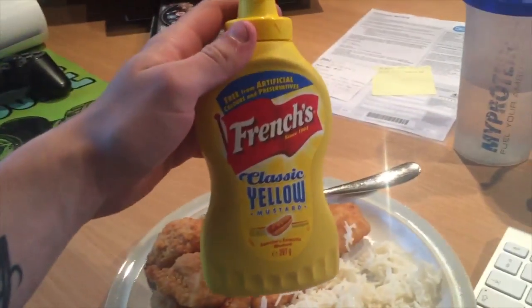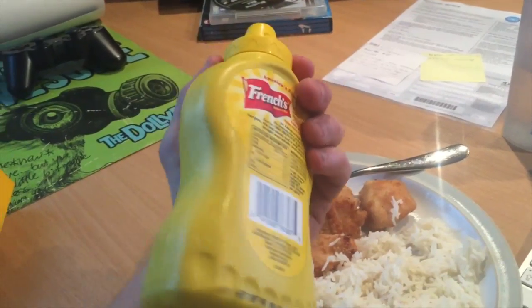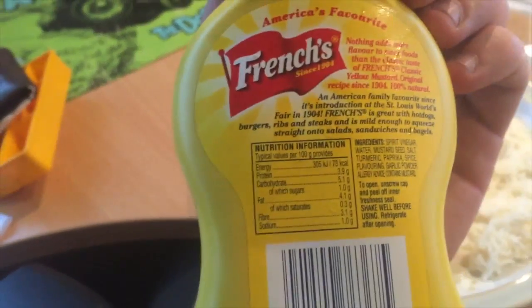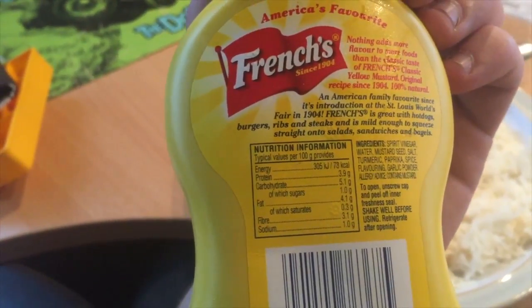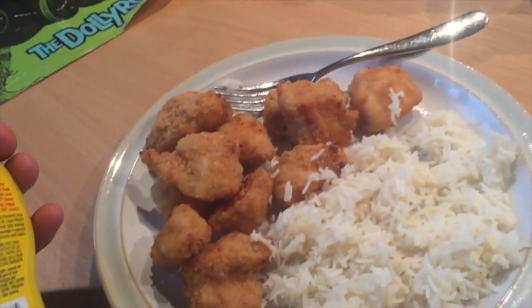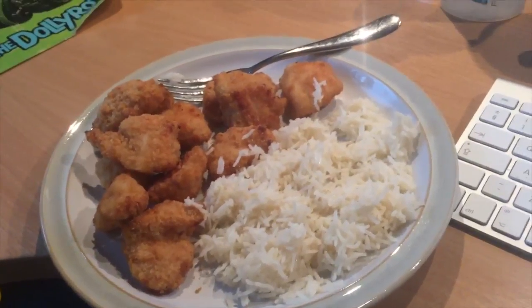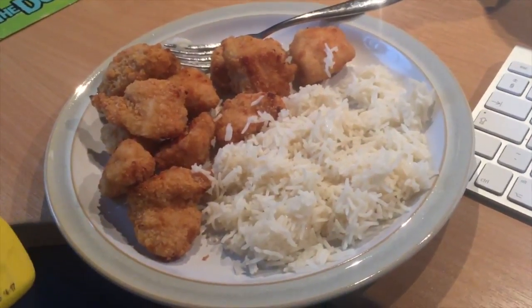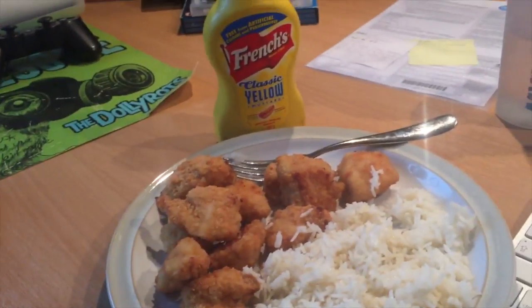I'm putting it out there — the best condiment in the whole world is mustard. It's better than ketchup, it's better than barbecue sauce. It's about 3.9g protein, 5.1g carbs per 100 grams, and no one has 100 grams in one go. So dinner is: 300 grams chicken nuggets, 100 grams Uncle Ben's rice, a crap load of mustard, cup of tea, and water.